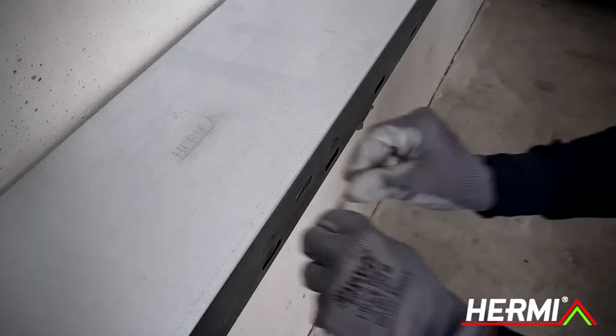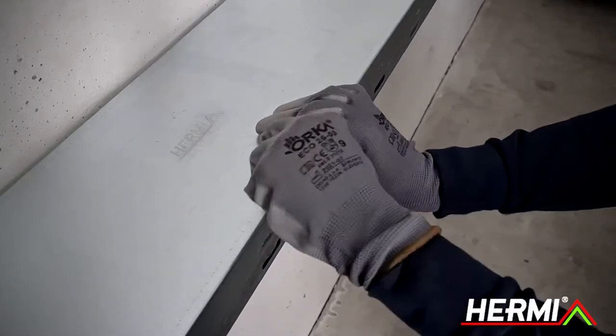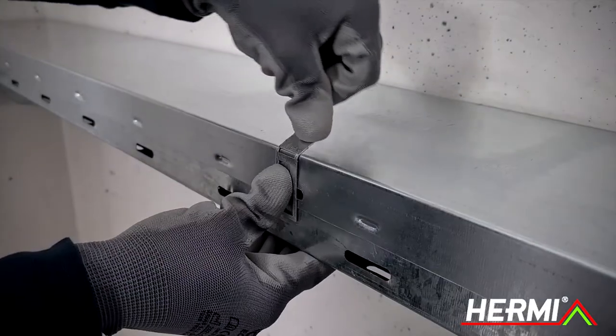Install the clamp in the preset hole on the cover in the cable tray, then rotate it 90 degrees. Bend the clamp against the cover.